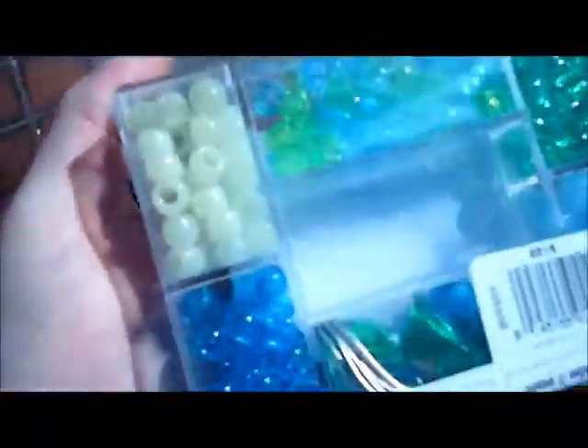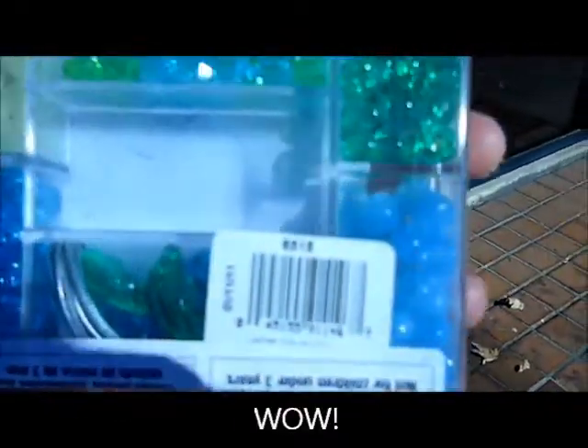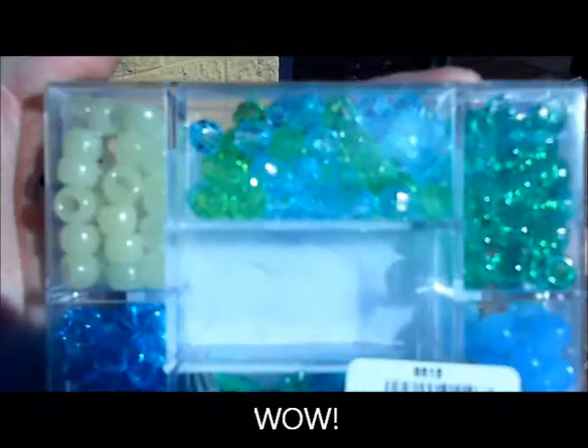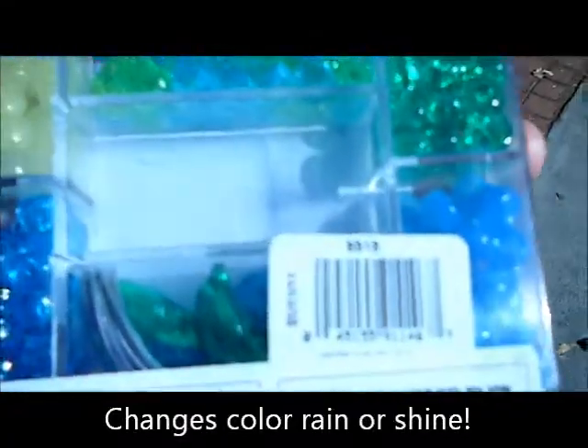This one's yellow, this other one here is blue. You can make different jewelry — bracelets, necklaces. It's great for crafts.